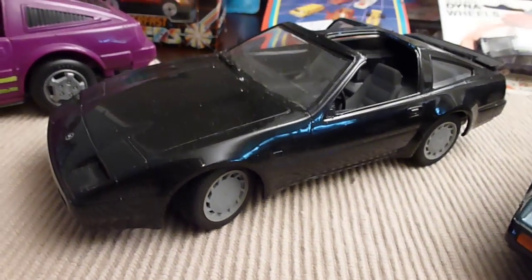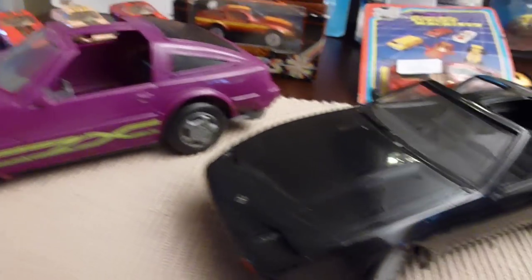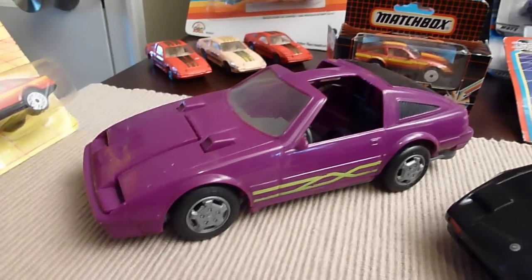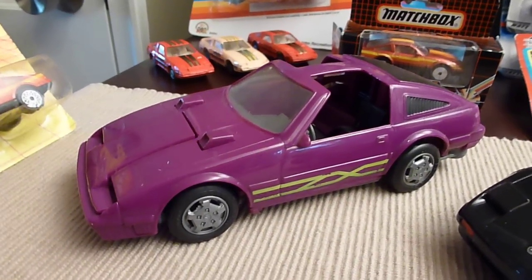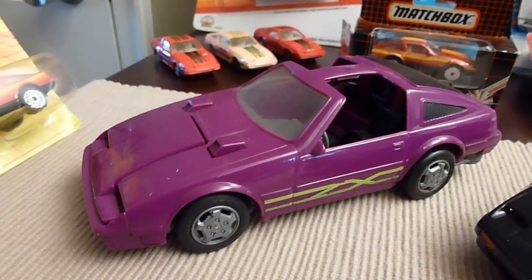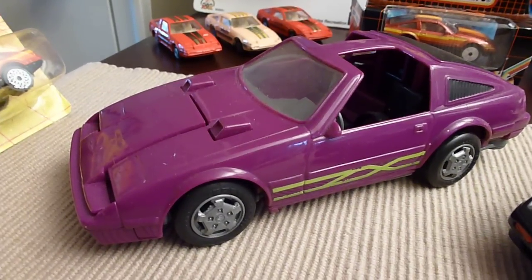And I built this one probably about 10 years ago — 88Z, which was my first car. And then this one right here is actually a Transformer — I think it's called Mask from the Venom period. It turns into a flying jet fighter.